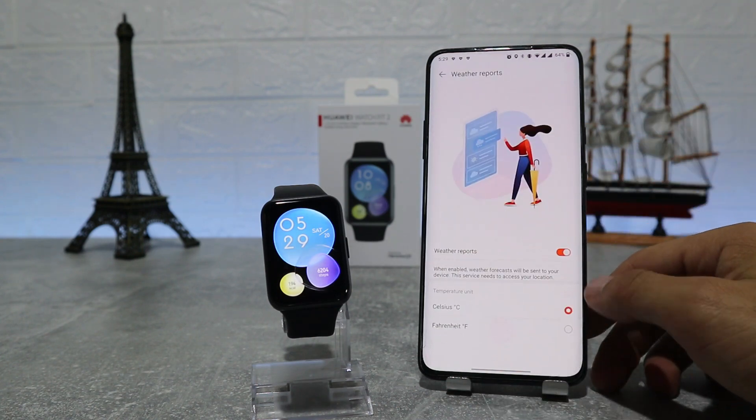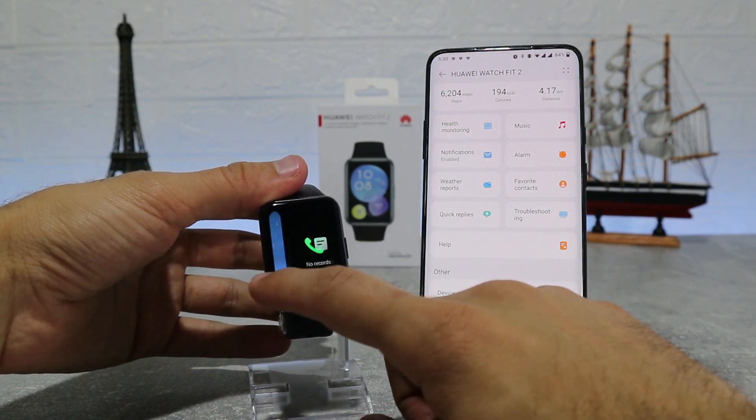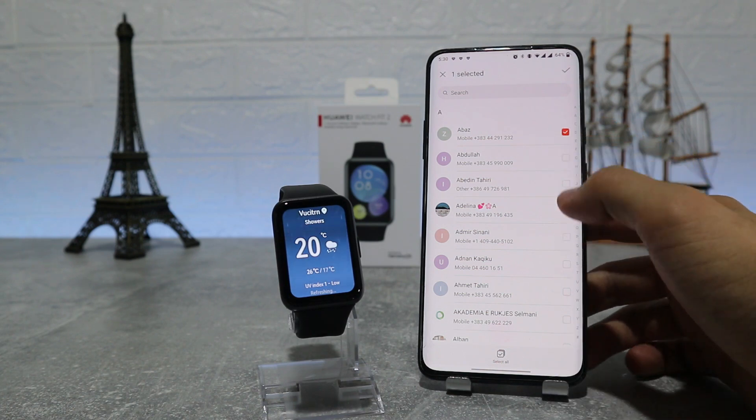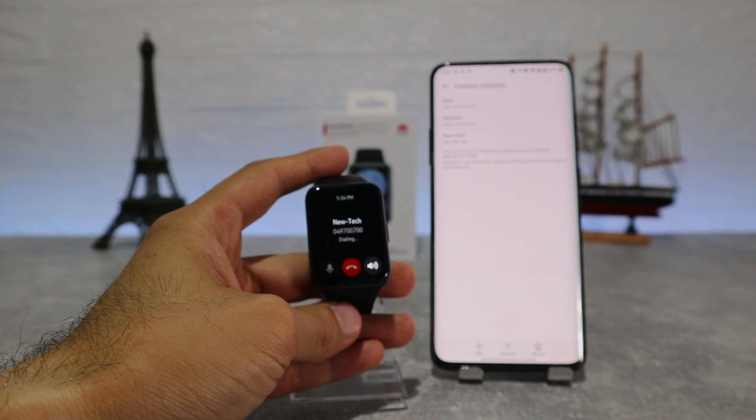In the Weather Report section, you can turn it on and off and also choose between Celsius or Fahrenheit. Next we have Contacts, where we can add our friends and make phone calls, like we tried in the unboxing video — you can find that video on our channel.